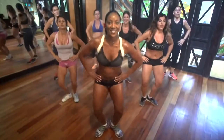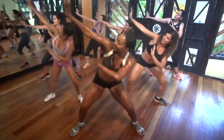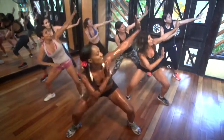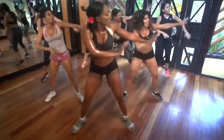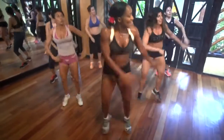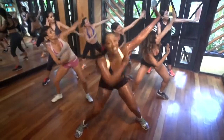Hold. Hold. That's it. Have fun — get funky. Let's go. Yeah. Working those inner thighs and arms. Yes. Two times. Let's go. That's it. Work it, work it. Now single — one time.